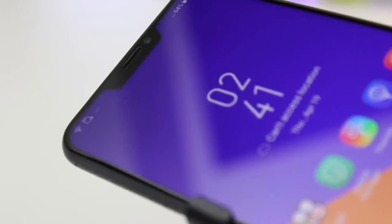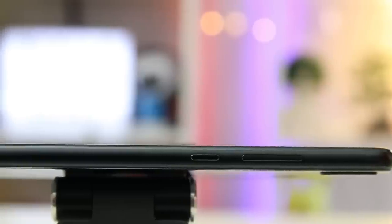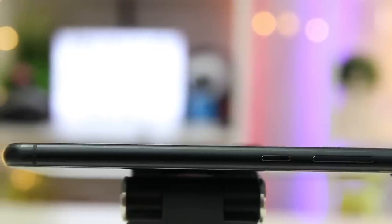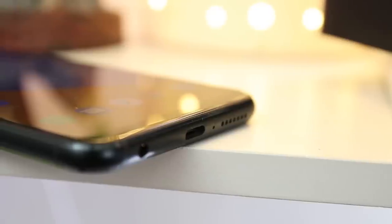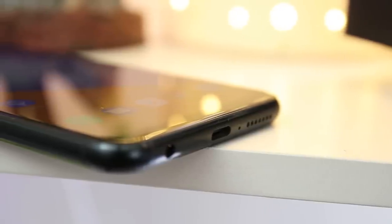the iPhone X-like notch is very visible. However, this one is a bit smaller compared to Apple's notch. Apple's notch bears the front-facing camera, the earpiece, and some sensors. The power button and the volume rockers are both located on the right side of the smartphone, whereas the SIM trays are located on the left side. At the bottom of the phone are the speaker, microphone, 3.5mm audio jack, and the USB Type-C port.